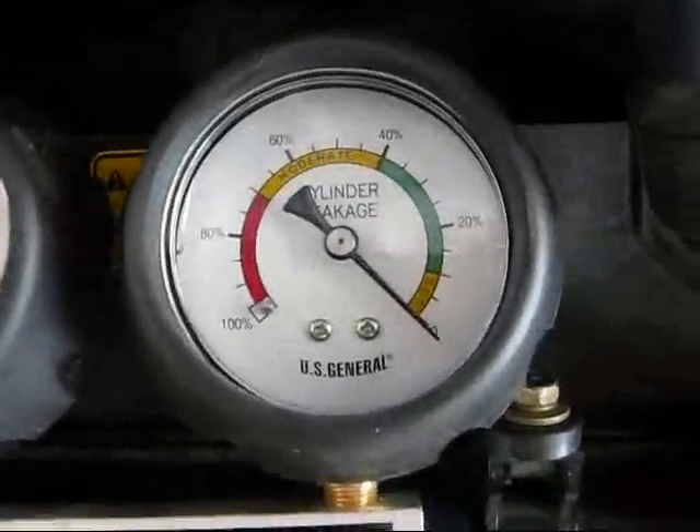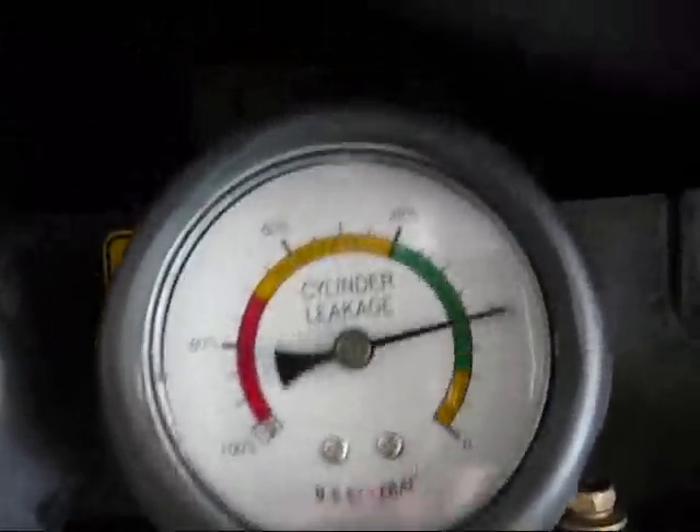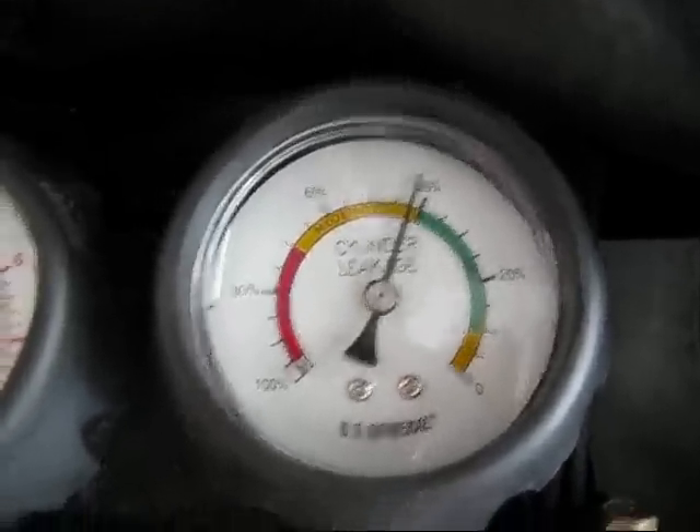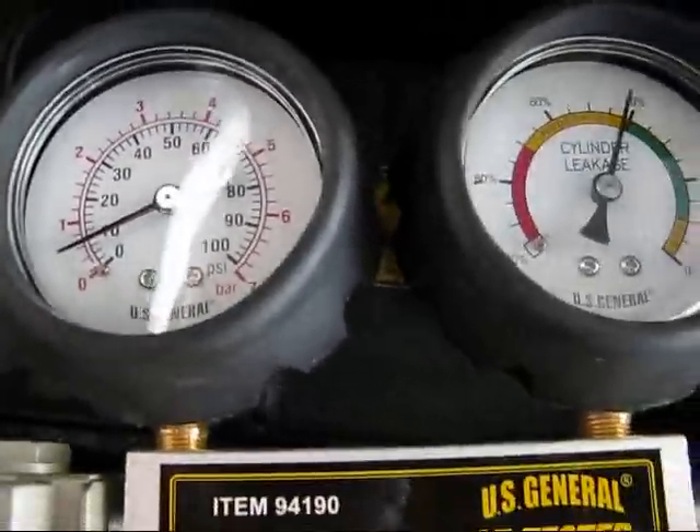Anyway, I don't understand how you're supposed to use this thing. Because I can dial in whatever I want — we have 40%. I don't know. How do you use it? Somebody tell me. Thanks.